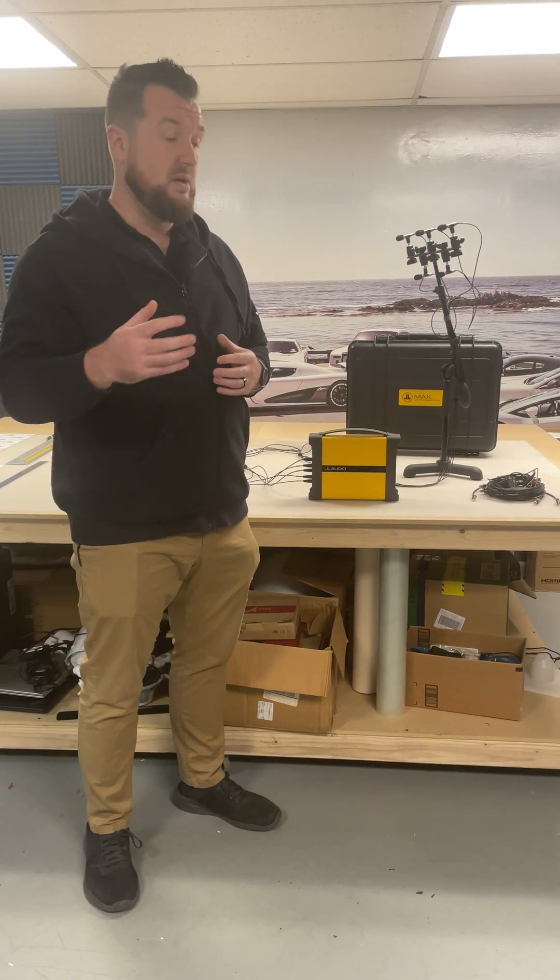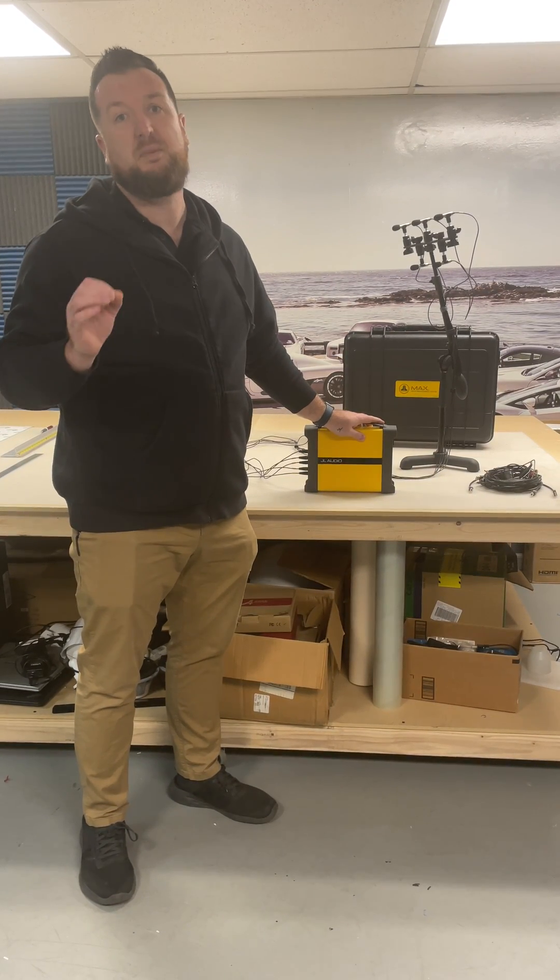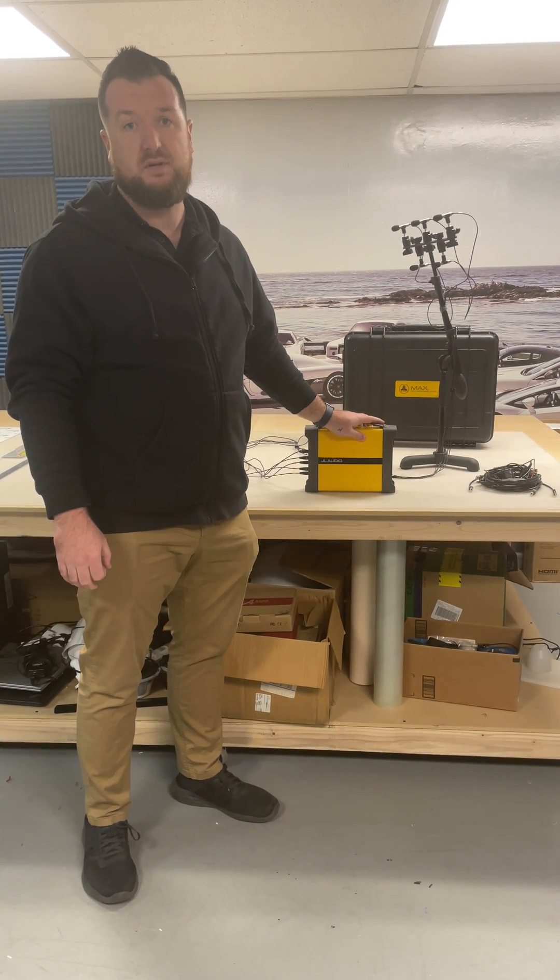If you want to get yours tuned up, come see us — we're happy to get it fine-tuned for you so you can get the best performance out of your speakers and amplifiers.